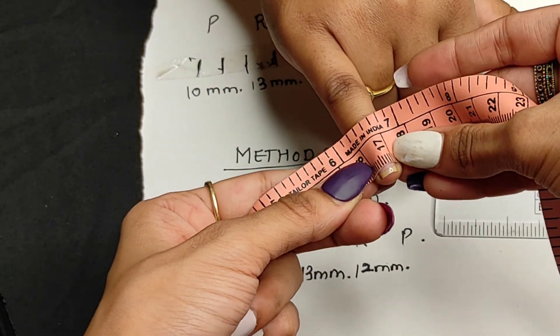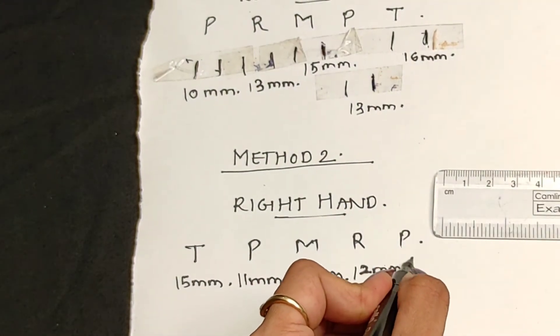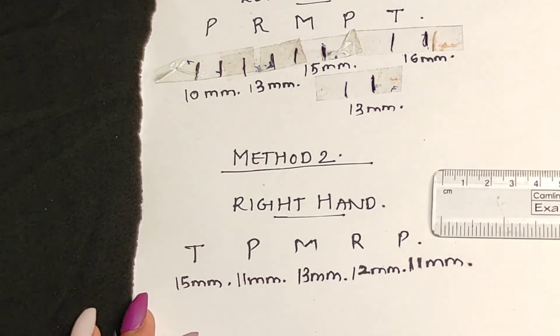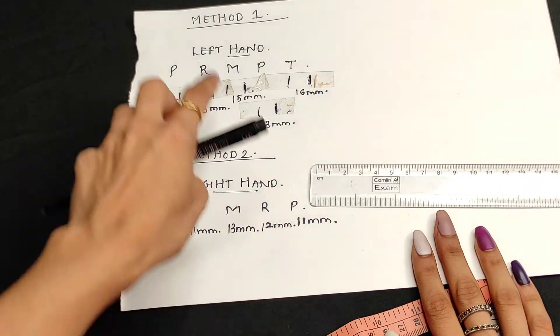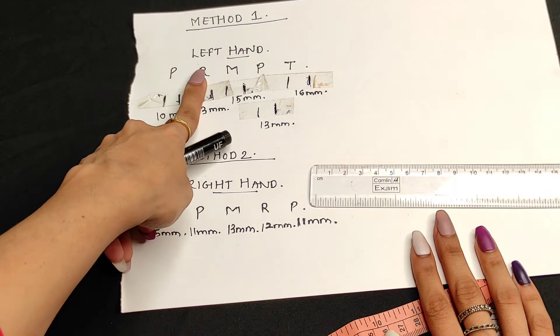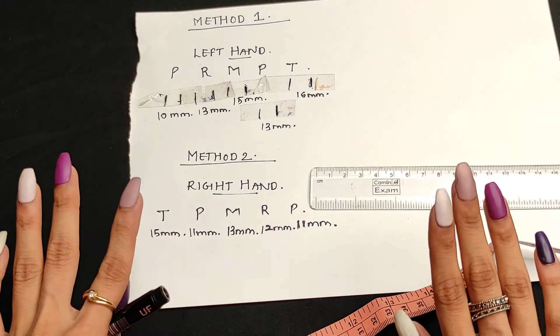This method is easier than method one, but if you don't measure carefully from one end to the other and don't count the lines properly, it can be problematic. I prefer method one, but you can use whichever is suitable for you. These are the two methods to measure your nail bed size for a press-on set.